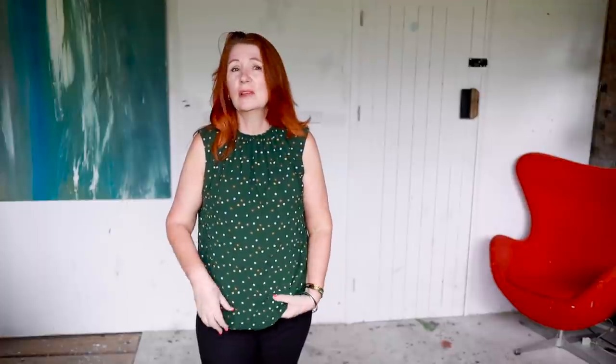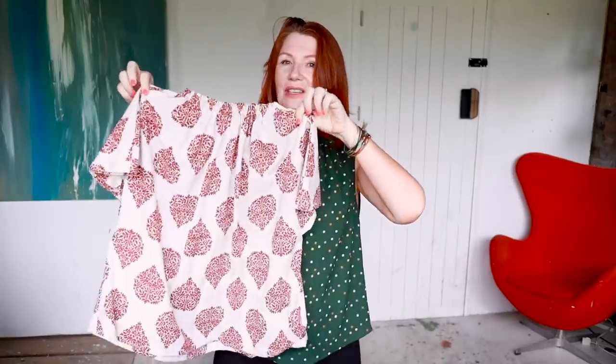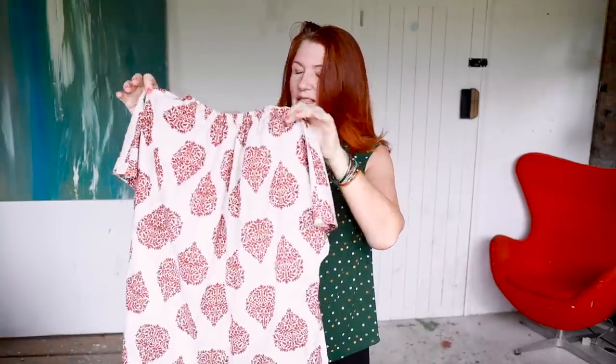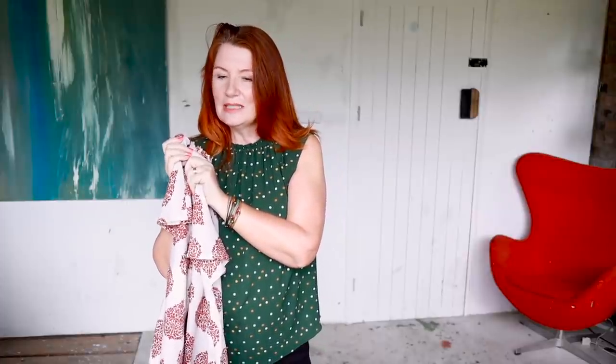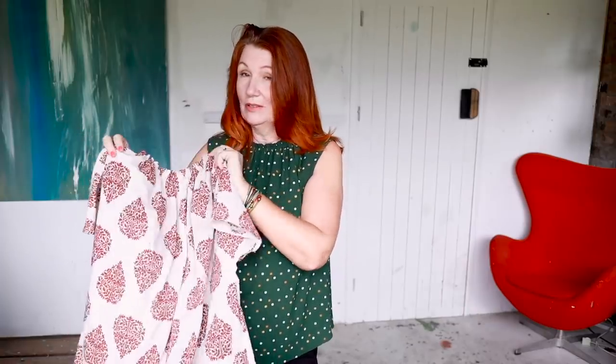I got a bit carried away — I made a dolman sleeve version out of a cotton fabric, which is probably towards the heavier end of what you'd want to use. The pattern is really designed for something lightweight and drapey. I also made one from a cheap poly crepe from Abakhan — I'd avoided wearing it in summer because of it being poly, but actually it's really nice and light to wear.